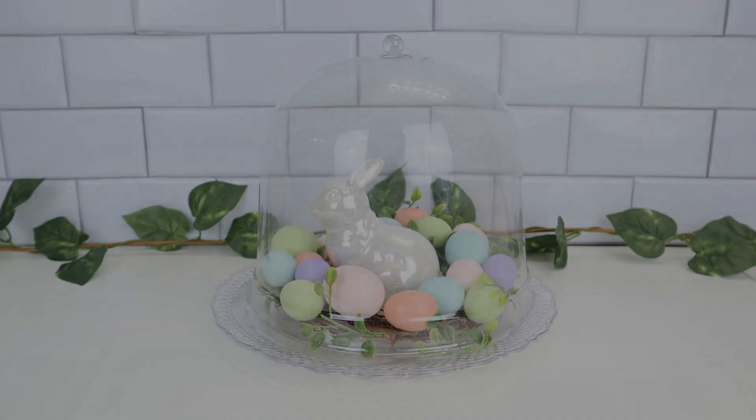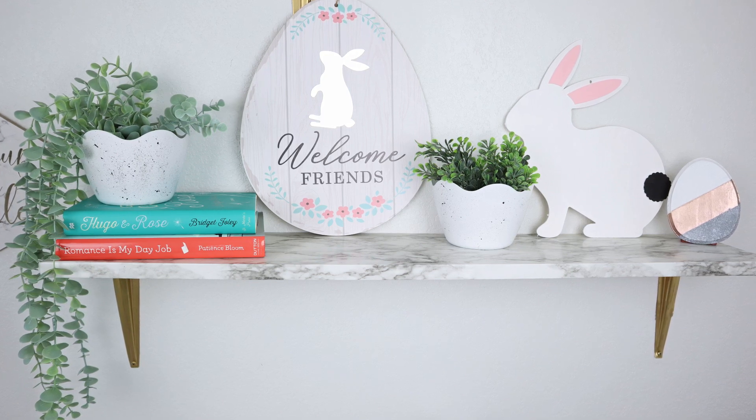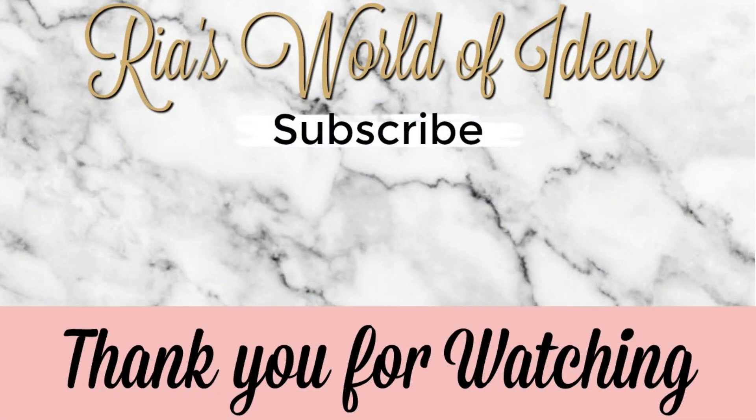That is it for today's video, you guys. I hope you enjoyed it. Let me know in the comments which DIY was your favorite. Don't forget to click on the picture in the middle of the screen to subscribe to my channel and get notifications on all new videos. Check out these other two videos I have posted on either side of my picture. Have a great day, bye guys!